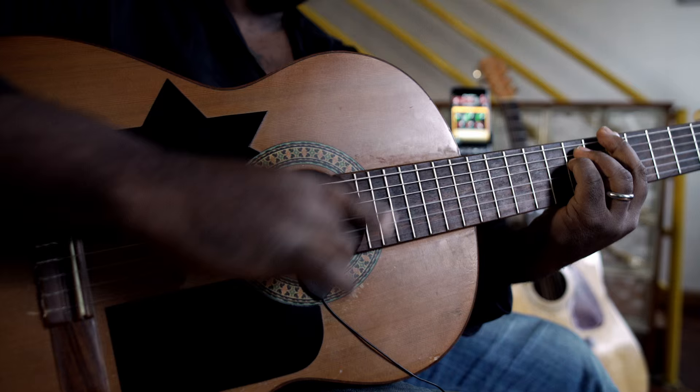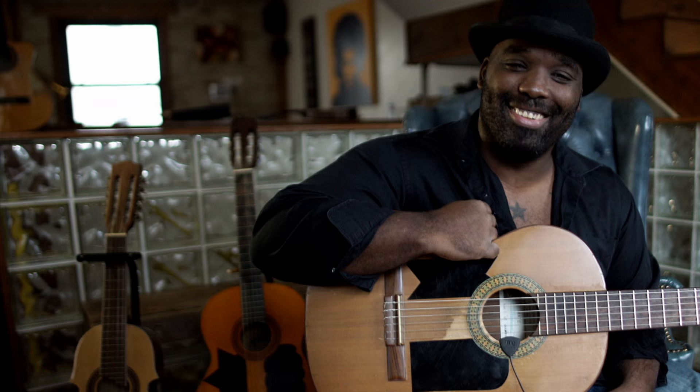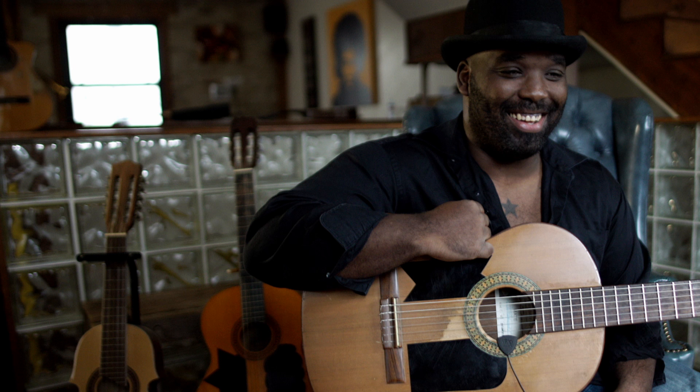iRig Acoustic — the first acoustic guitar and mobile microphone interface. What's the first thing you're going to do with it? I'm going to put it on my guitar and do some recording. It's the first thing I'm going to do.